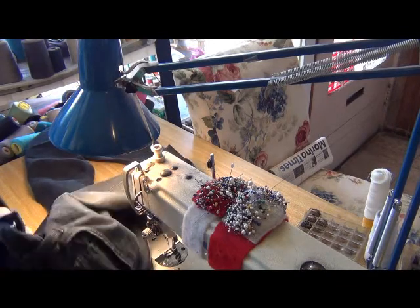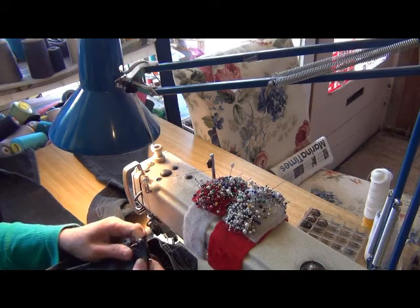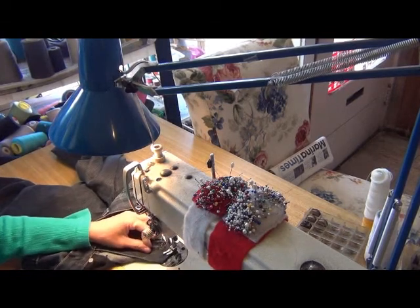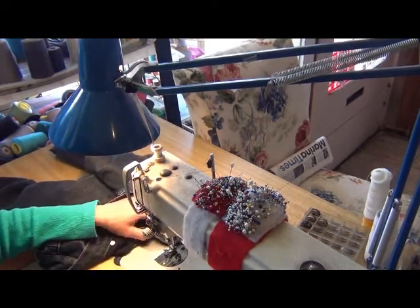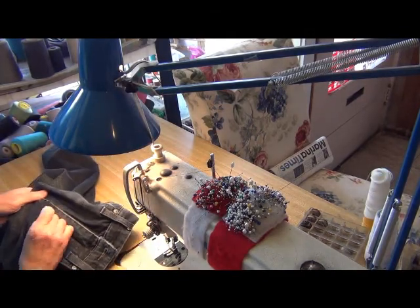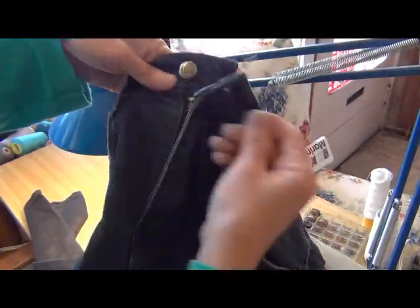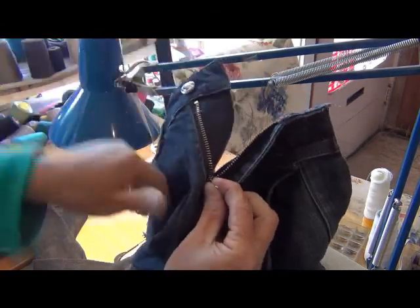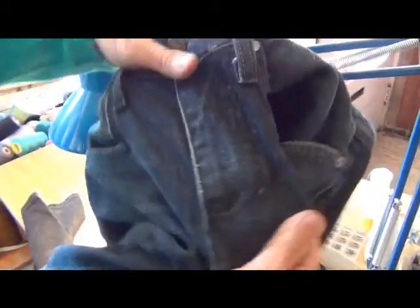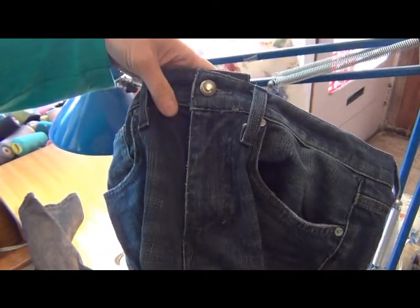You turn it to the inside, take off the pin, and you sew to keep it together. Yeah, exactly the before. Thank you very much for watching — bye bye, see you next time.